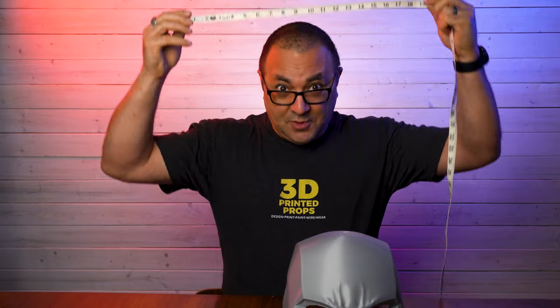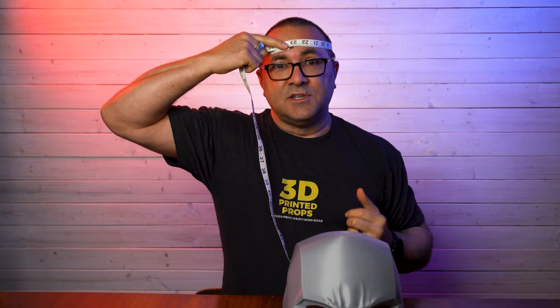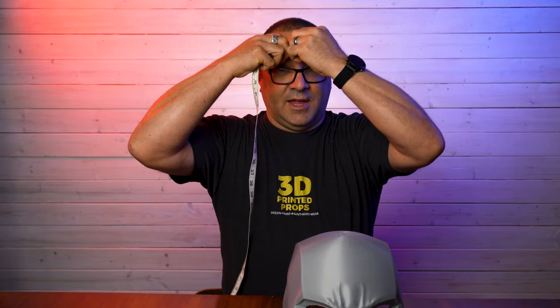So I'm going to show you what to do. You're going to get the tape, put it on your head, and wrap it around like this until they meet. You can see it's meeting right there. I'm going to put my finger there. And it is 24 inches. So that is a big melon!